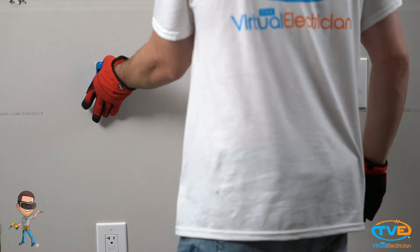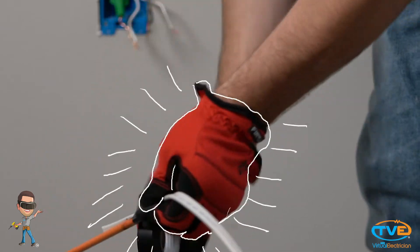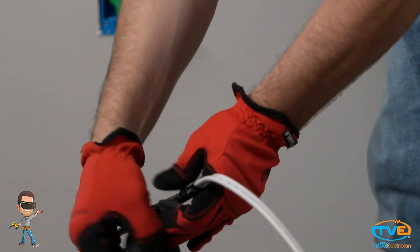First you will install the cut-in box. Make sure you are in between the two studs. Then you will turn off the circuit breaker to the outlet below. Next you will unscrew that outlet. Then you will tape the 14-2 wire onto your fish stick.